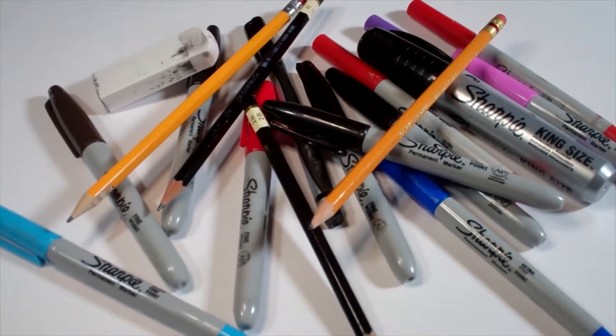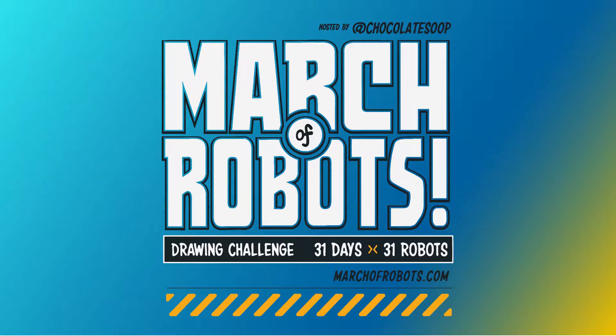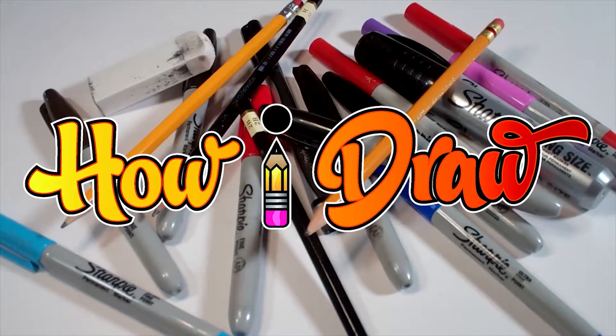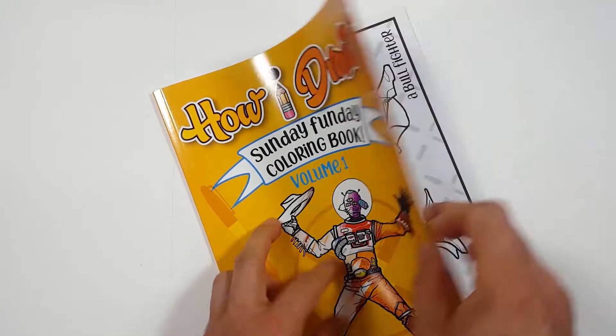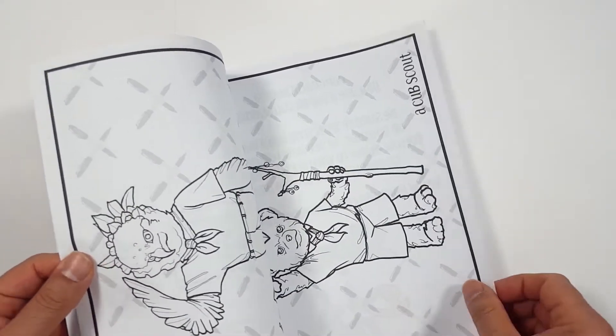Hello everybody! Today we're going to see how I draw Day 14 of March of Robots. Just so you know, there's a coloring book you can get through Amazon. Just follow the link in my description and you can get a coloring book to see how you color compared to how I draw.